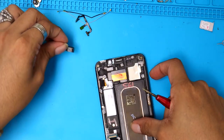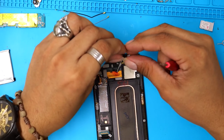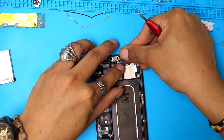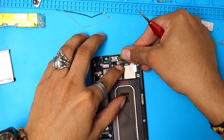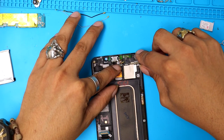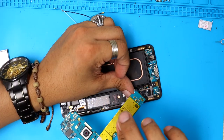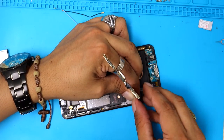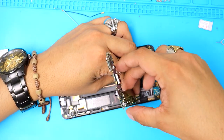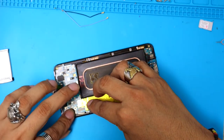We're gonna start by putting these little connections back. First, put the ear speaker. Next, we're gonna put this little cable back — it's the sensor, and this microphone on top is for feedback, mostly used for FaceTime or video chat. Put the vibrator back. Before you lay down the motherboard, make sure to connect the charging port — this is very important, don't forget that, because otherwise the phone is not gonna be able to charge and it's not gonna be a good time.